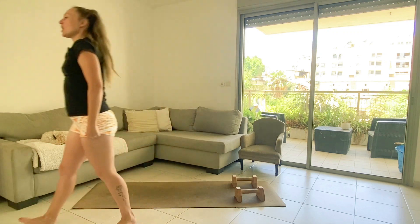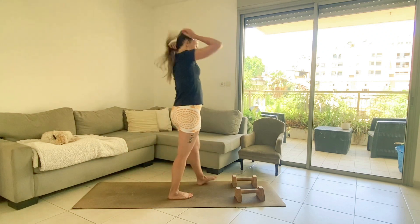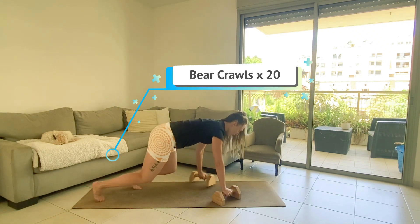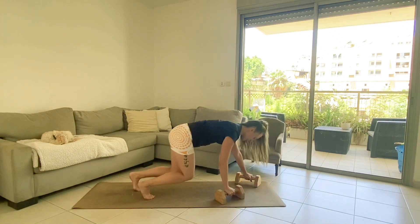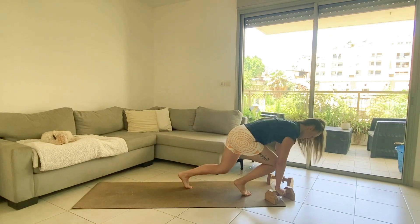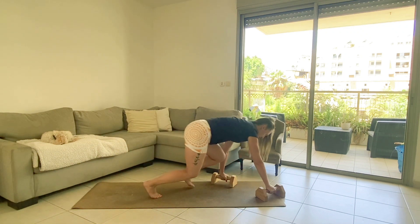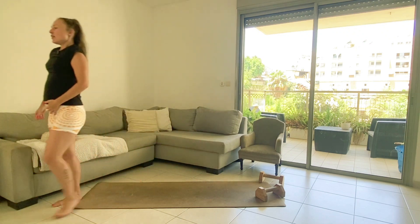Now bear crawls — 20 total. Every step counts, knees off the floor but close, opposite hand and leg. Counting up through 1 to 20.